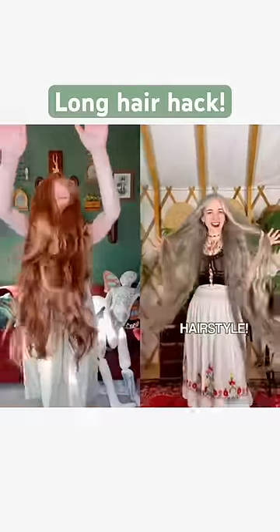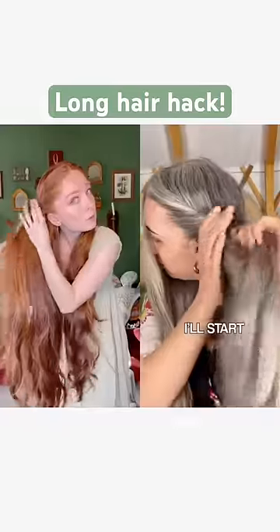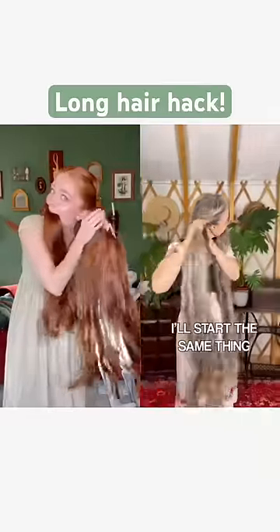My go-to farm girl hairstyle. First up, we'll part the hair right down in the middle, then I'll start rolling on the left side like so. Eventually, I'll take the whole thing in my mouth and then I'll start the same thing on the other side.